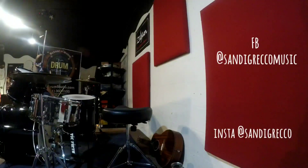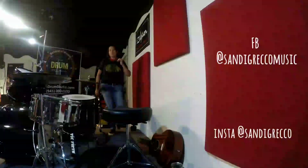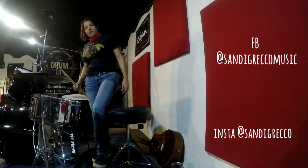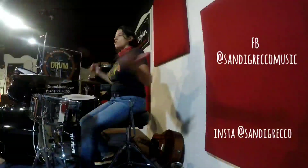Hello, all the good people of YouTube and Facebook and Instagram and Twitter and all the other places on the interwebs that you may see me. Hi, my name is Sandy. I'm right here at the Drum Studio School of Music in Sarasota, Florida. How are you doing? Today we're on the stage — I figured, what the heck, we might as well do a video up here.